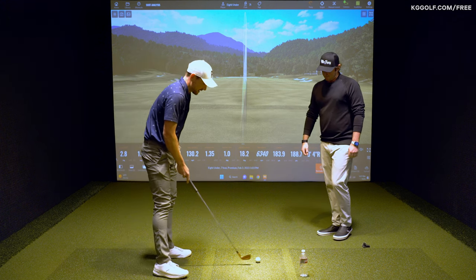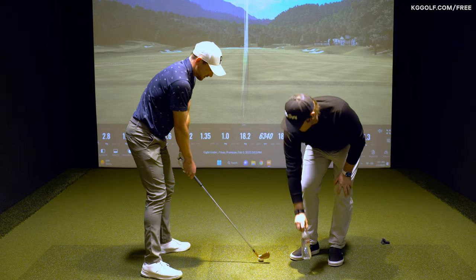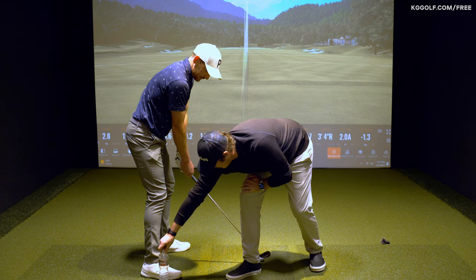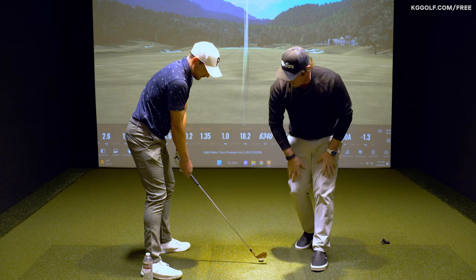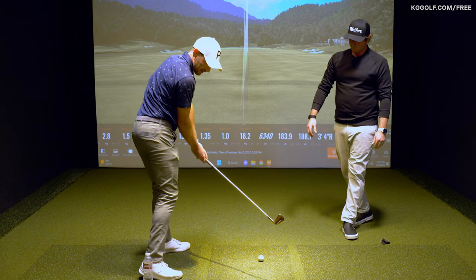I'm going to set up to this golf ball and I want you to place the water bottle where it should be positioned for amateurs struggling with this. It's right against your foot — now sliding it back so that if that right foot spins out, you're going to kick it and knock it down.